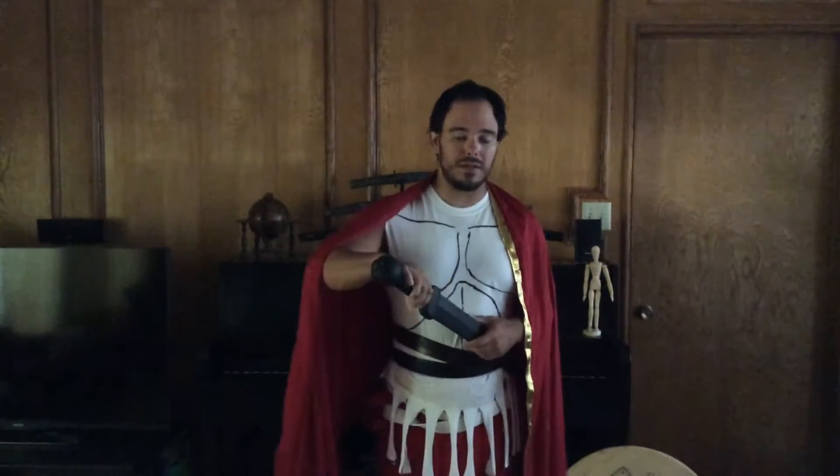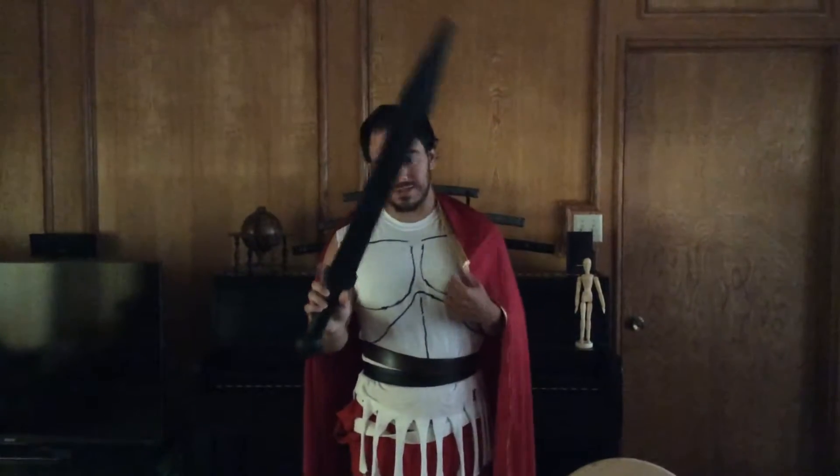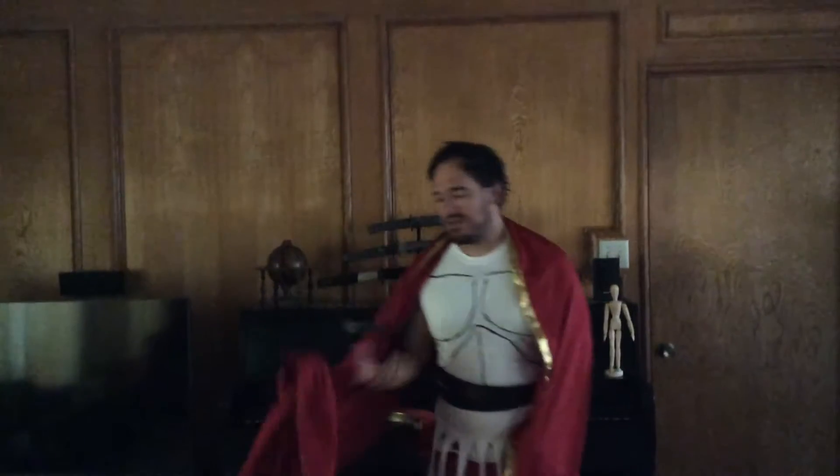The sword, or spathia, would look like this. Well, not really — this is actually a practice gladius. And what just fell out would be the dagger.